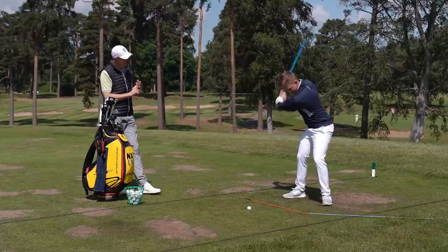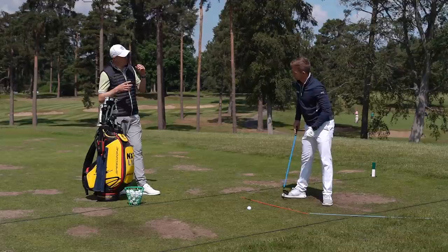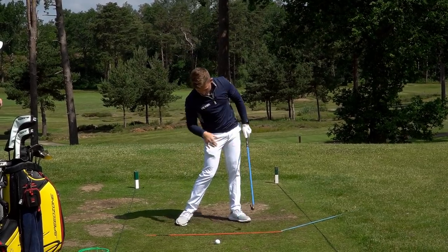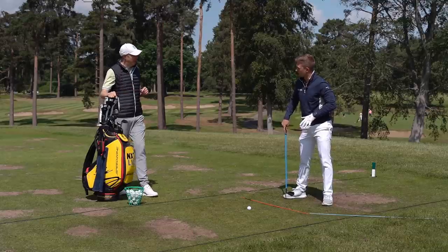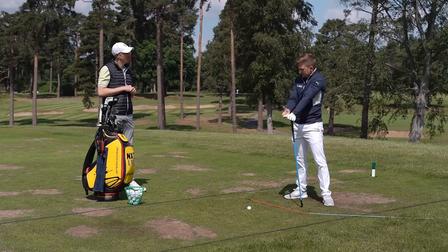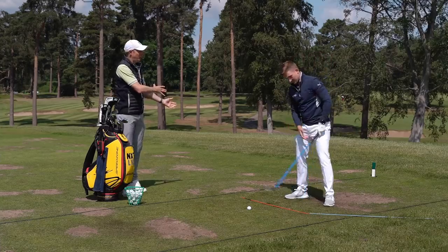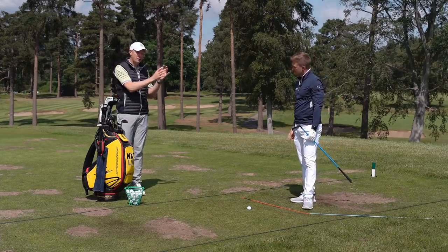At impact, for right-handers, the right heel should be slightly off the ground, with weight moving into the instep. A rough guide is about 70% of your weight on the lead foot. If you imagine a heat pressure map, you'd see pressure around the heel to the middle of the foot on the lead side, and a little bit towards the instep and toe of the right foot. Importantly, your upper body is still nicely over the ball - the middle of your sternum is on the golf ball at impact, not significantly ahead.